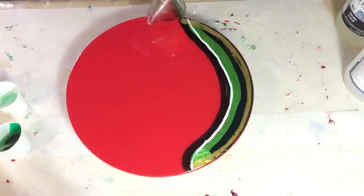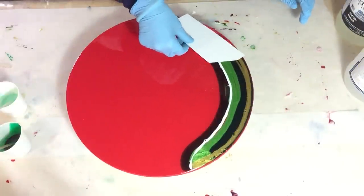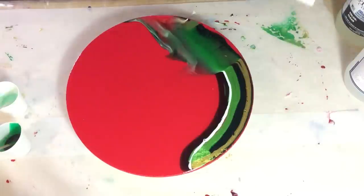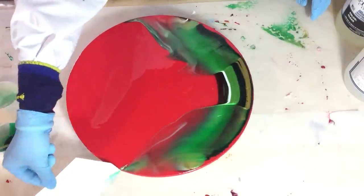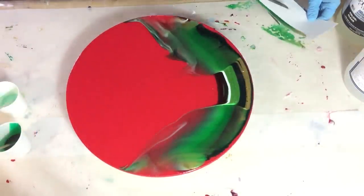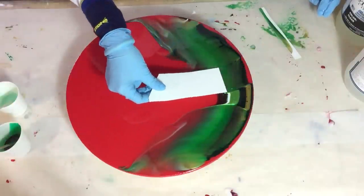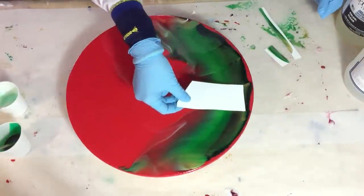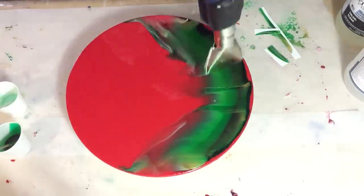Now I'm heating it, not too much, only a little bit, and then I'm going to swipe again — from the outside to the inside. I'm dragging the colors over each other into the clear. I'm using the Yupo paper; I like that it's a little bit thicker. The colors go very well together. A little bit of heat again, and then we will wait and see what kind of effects I'm getting.